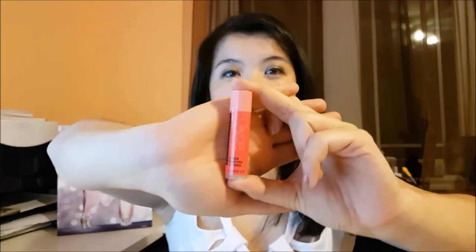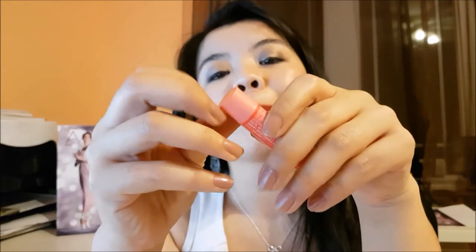You know how sometimes we get a new lip balm product? Of course I have to do lip balm because I'm obsessed with our lip balm. We get a new lip balm product and we need to open it, and we're like picking at it, picking at it, trying to find where is the best place to open.